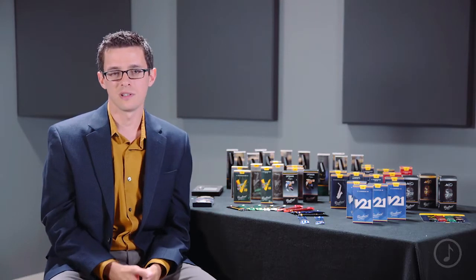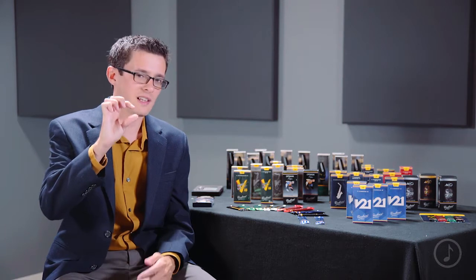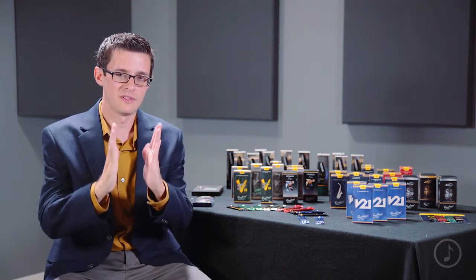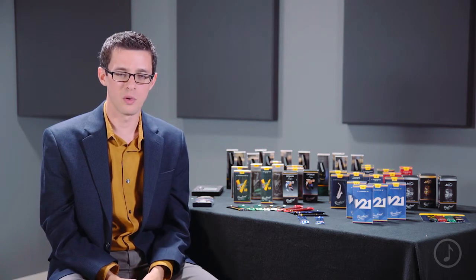The unique design of the V21 combines the shape of the 56 Rula Peak, which is slightly thicker and a little bit more tapered towards the bottom of the reed, with the profile of the V12.